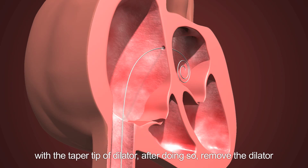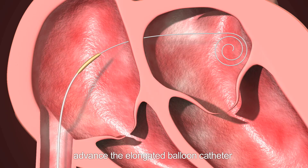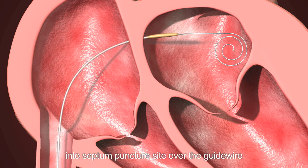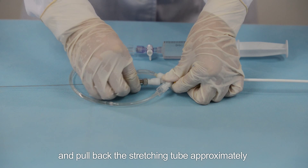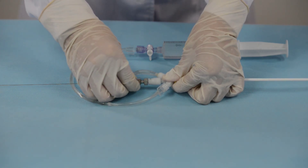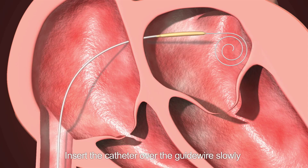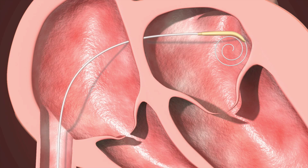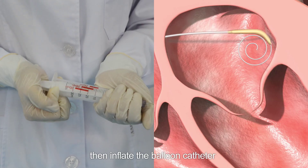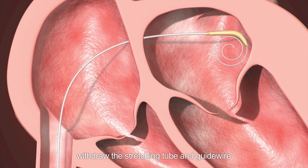Step seven: insert the balloon catheter into the left atrium. Mount the balloon catheter on the guide wire and advance the elongated balloon catheter into the septum puncture site. When the greatest portion of the balloon segment has entered the left atrium and the tip nears the roof, hold the catheter and pull back the stretching tube approximately two to three millimeters. Unlock the inner tube carefully from the four-way stopcock and insert the catheter slowly until the balloon shapes into a circle. Then inflate with a small volume until slightly inflated, and withdraw the stretching tube and guide wire.